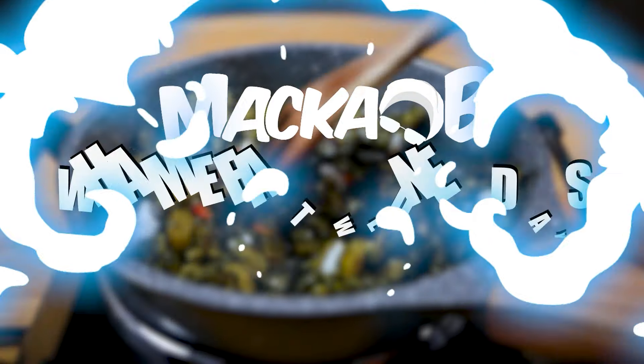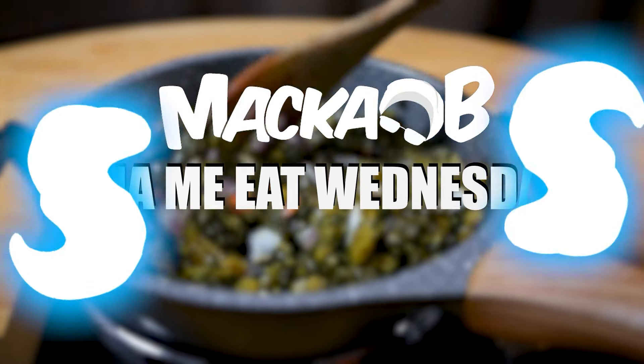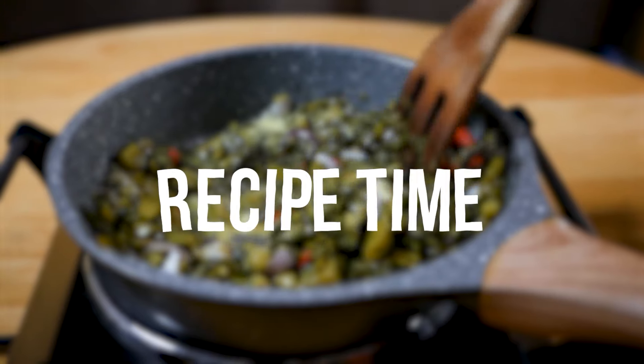Greetings, welcome to Maccabee's Whammy Eat Wednesdays. It's recipe time!